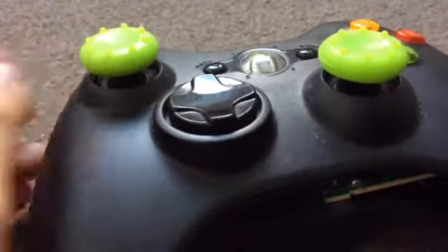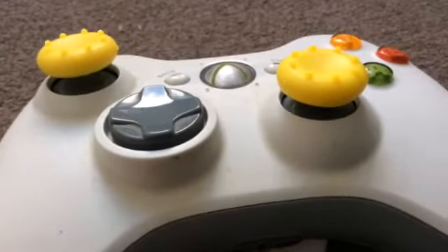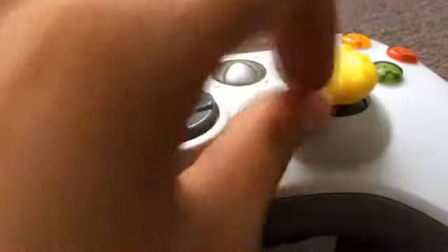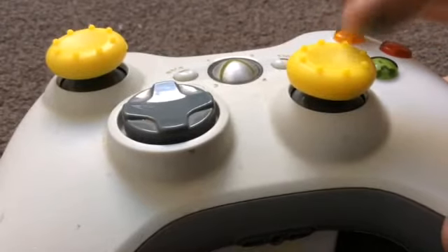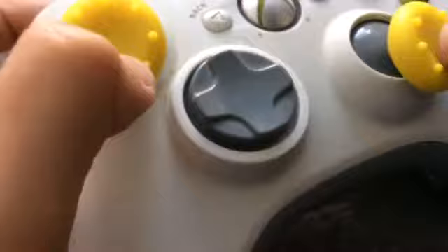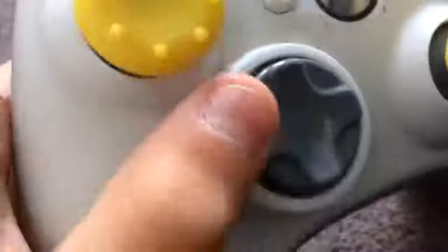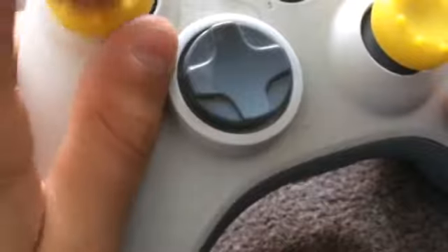Moving on to the next one — this is an old controller I don't use every day but it's for the video so it's got a bit of dust. This is the yellow one. They've got these dots on them so they don't slip, and they've got better grips so your hands don't fall off. See how hard it is to get off — wow, there's so much stuff on there. I need to clean them probably.